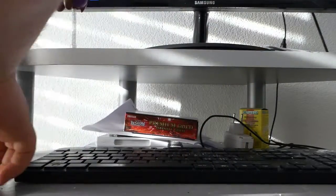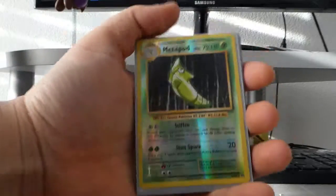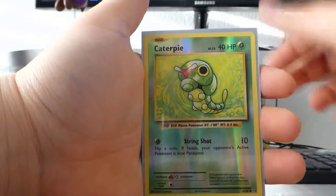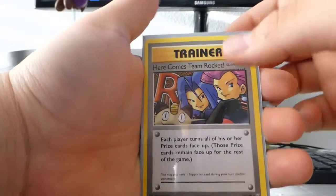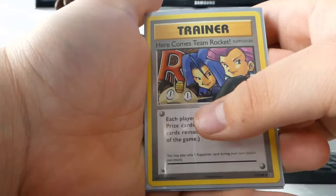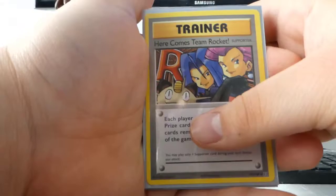We're going for a little recap. I'm not mad at all about what we got here — it's way better than everything else I've gotten. So we got a Metapod reverse, a Warp Orb reverse, a Caterpie reverse, and a 'Here Comes Team Rocket' supporter trainer card which is a secret rare — number 113 of 108. Pretty sick, haven't seen this one before.